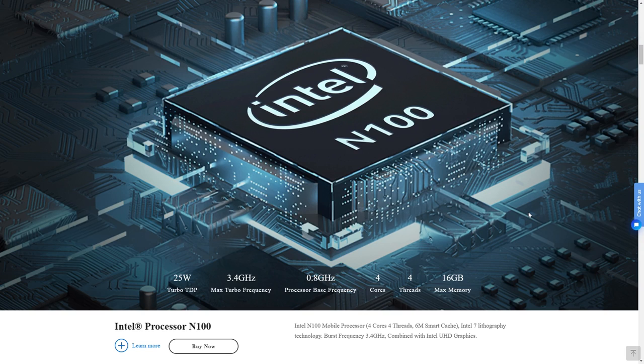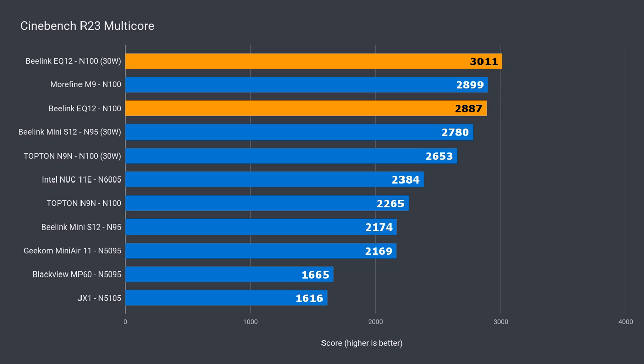What I look for is performance data together with power draw from the wall, using comparisons to see if the CPU is performing up to spec. In Beelink's marketing of the EQ12, they've used the boost figure of 25W instead of the 6W base. I upped the boost to Intel's 30W power limit figure and managed to push the CPU a bit further. While single core performance was unaffected, multi-core shot up past the 3000 mark in Cinebench with a 4% increase.